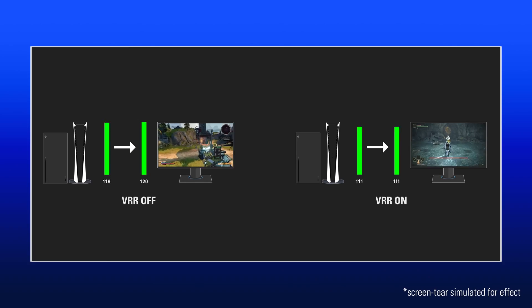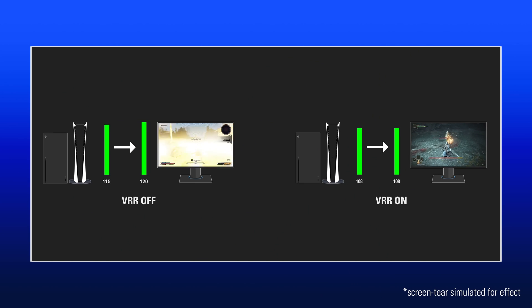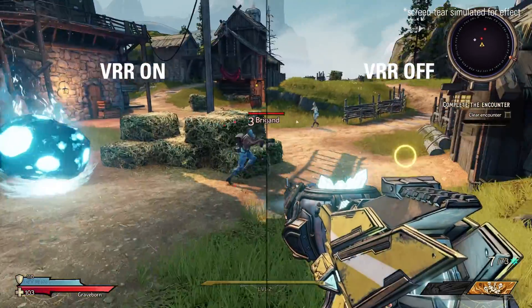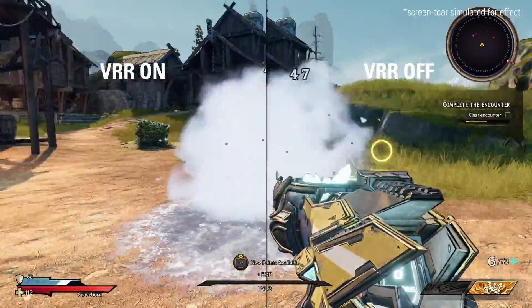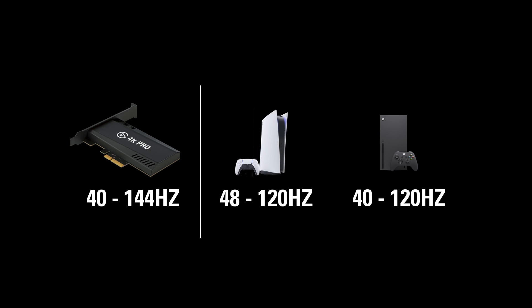Lastly, like 4K60 Pro Mark II, 4K Pro features variable refresh rate. VRR is a newer feature that dynamically syncs a display's refresh rate to the output of your source — your console or PC. This eliminates screen tearing or video jitter when your console or PC isn't hitting its target FPS. If you're in a graphically intense scene and your FPS drops, you won't see a torn image while playing or in your captured recordings or streams. VRR will generally be active between 40 and 120 FPS, and 4K Pro supports both HDMI Forum VRR as well as AMD FreeSync.